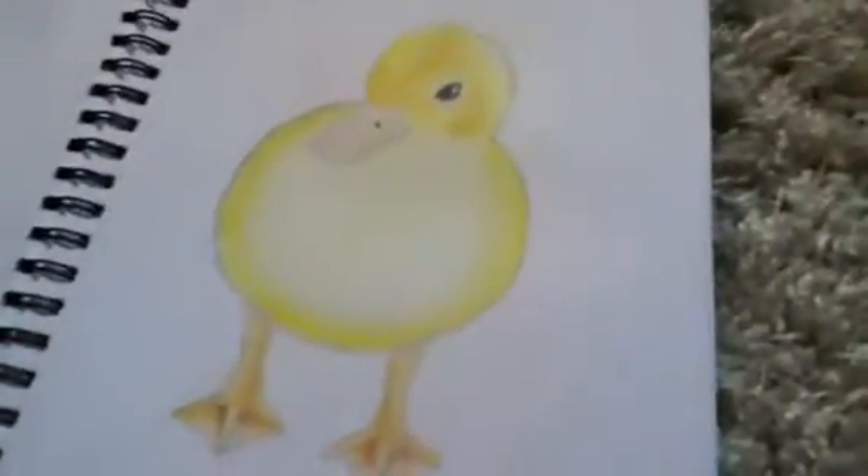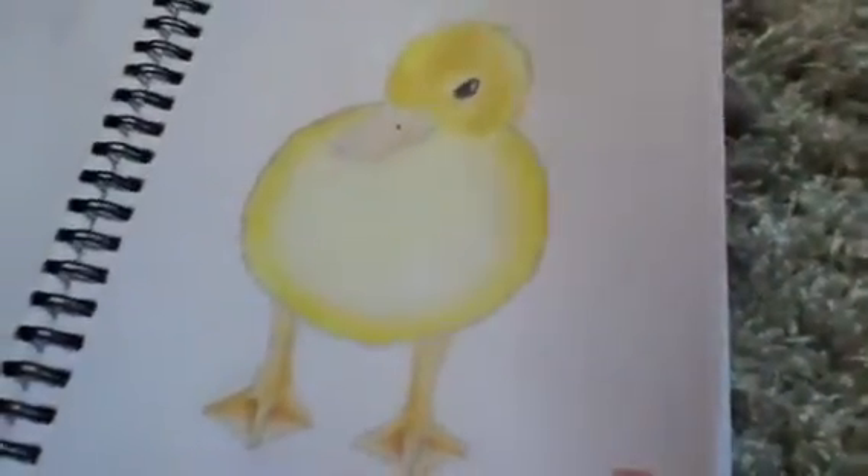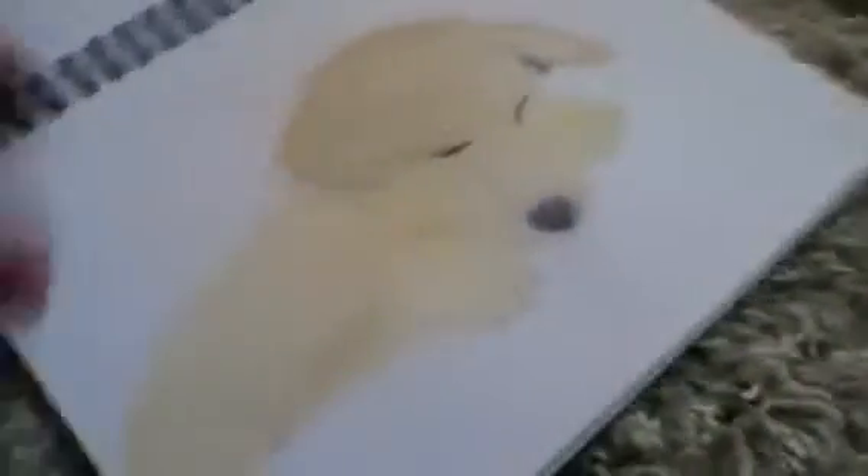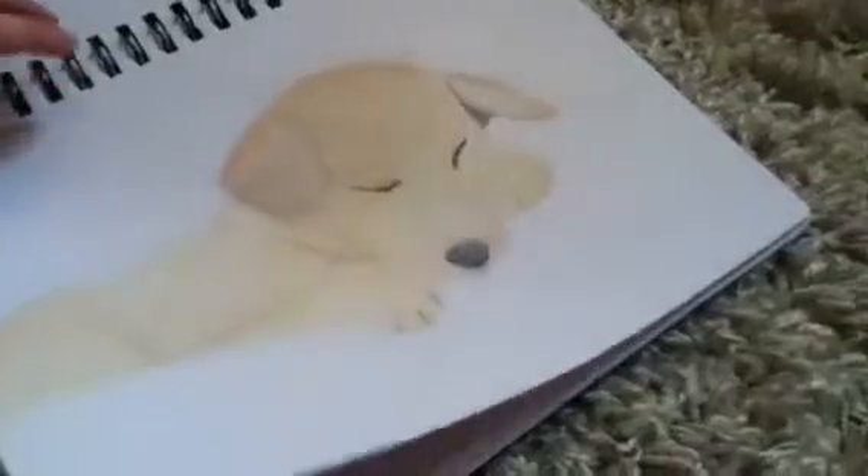I can't turn the different pages though. A little duck — duckling, I think. And a puppy. This one didn't go very well though. The paws went all wrong.